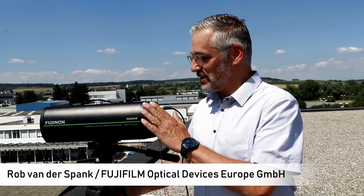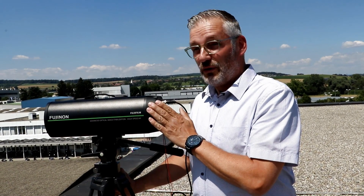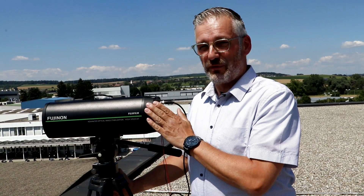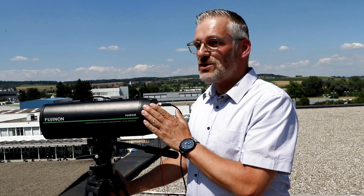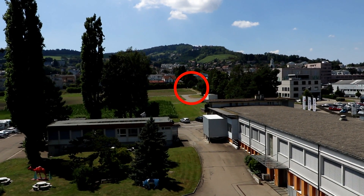Today, here in Switzerland, we are doing a field test with this brand new Fujifilm product called the SX800. The first test, before we show you some of the specifications, is a zoom to about 200 meters to my colleague Jonathan who is standing over there.